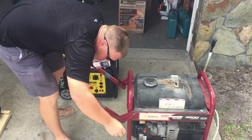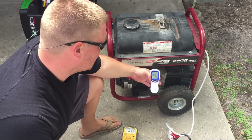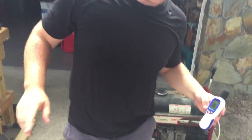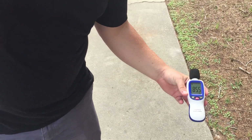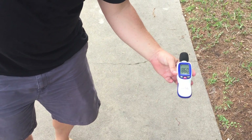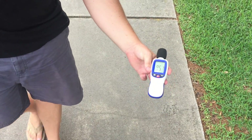Now we'll go ahead and fire this generator up. 99–100 decibels at the unit. We'll go to 20 feet — 75–76 decibels. At 30 feet, 73 decibels. And 70 decibels at 50 feet.